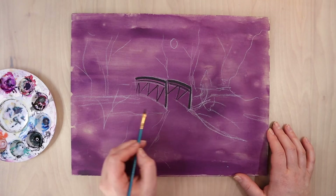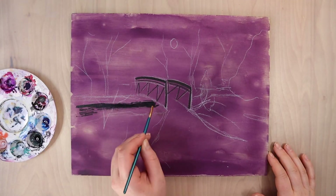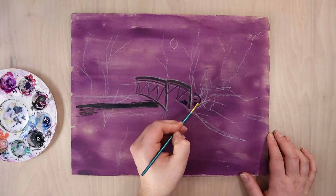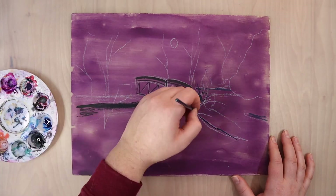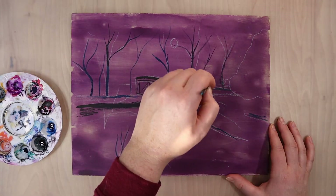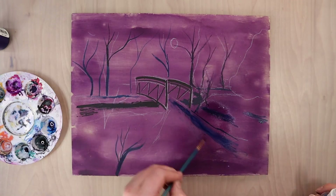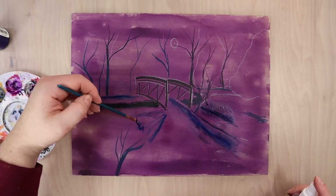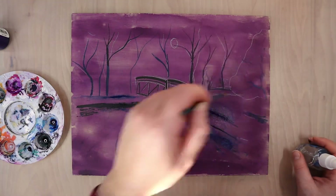Once I had sketched in the picture, I went over the areas that I knew were going to be really dark and used a dark ink to block in those shapes. I knew this board wasn't going to accept a lot of layers of pastel, and I wanted to make sure those darks were dark enough so that if any pastel flaked off, it would still be dark underneath. For cast shadows and areas reflected off the snow, I used a dark blue ink.